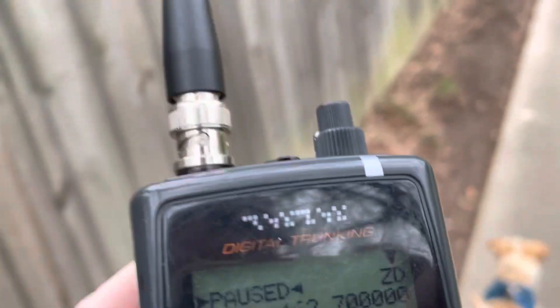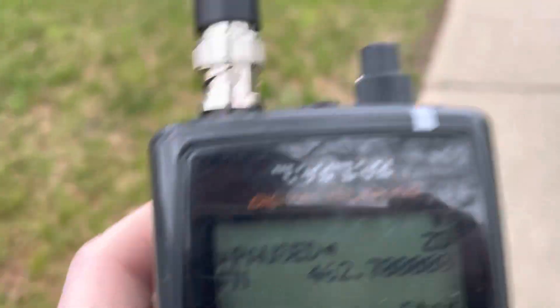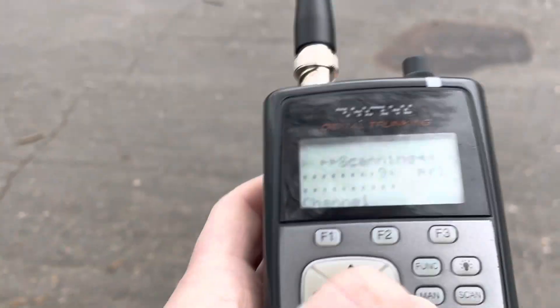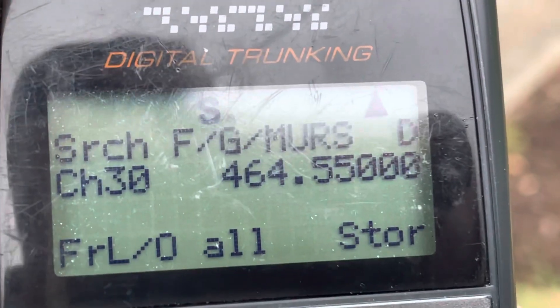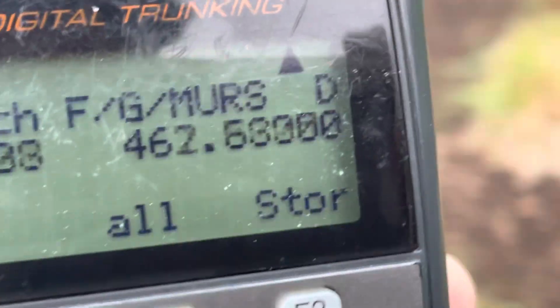If you use a split — meaning a different tone is required to open the repeater, and then the repeater transmits a second tone — modern radios have the capability to transmit one tone and receive another. So you still get the functionality of having mobiles and portables on the system only hear signals from the repeater, while at the same time, if you're using a split tone setup, you're not broadcasting whatever the tone is to access it.